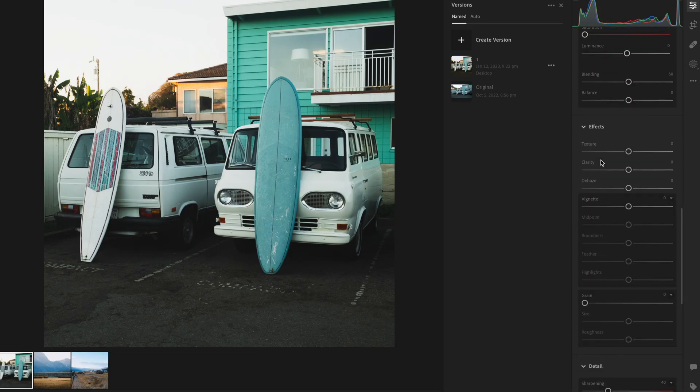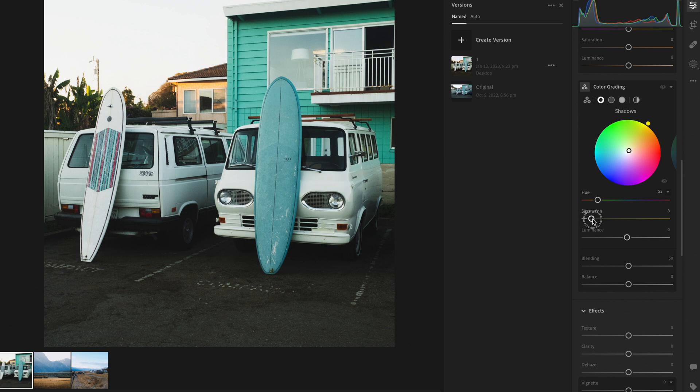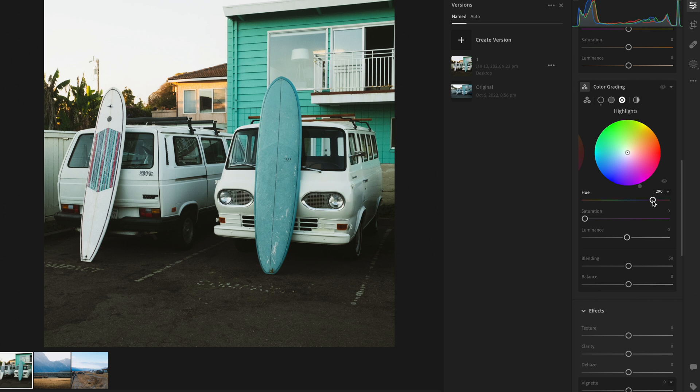I mostly shoot Kodak films, which are known for warmth, so I'm going to warm this photo up a touch. Then I'll come down to color grading and add some warm tones into the shadows — not a ton, just a little. This is more in line with Kodak. Typically, the orange-and-teal look is the go-to digital color grade, but we're actually going to put a little purple into the highlights instead. So the first thing we did was a tone curve, the second was adding warmth to the shadows, and the third was putting a little purple into the highlights.